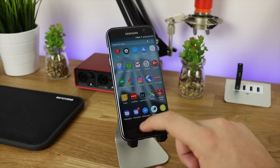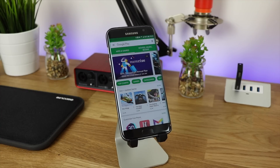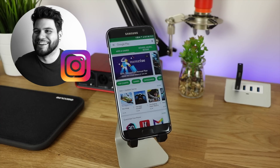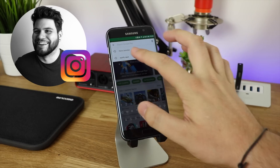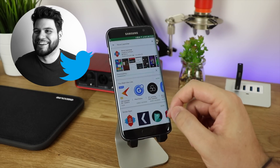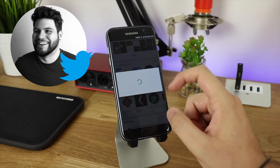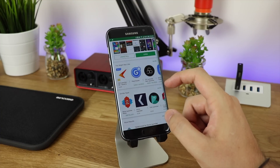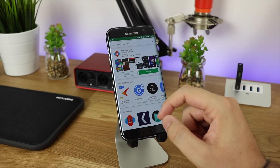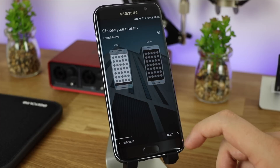Hey guys, Michael from Copper Versus Glass. Whenever I get an Android device, the first thing I do is head over to the Play Store, type in Nova Launcher, and download Nova Launcher and Nova Launcher Prime to get some of the more premium features. The main reason I do this is because I like a stock look and feel of Android, and if I'm using something like a Samsung device, that's not necessarily what you get with the built-in TouchWiz.